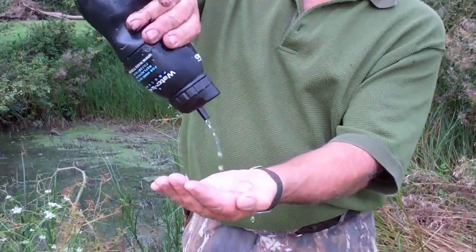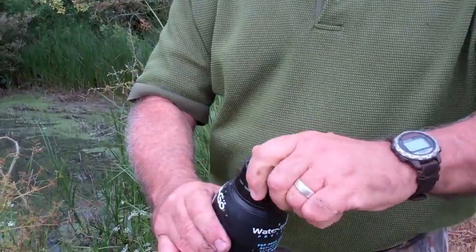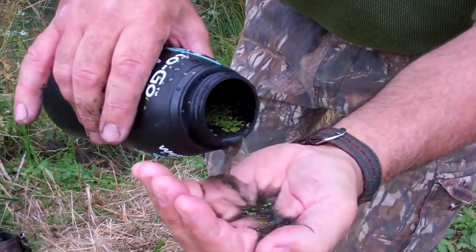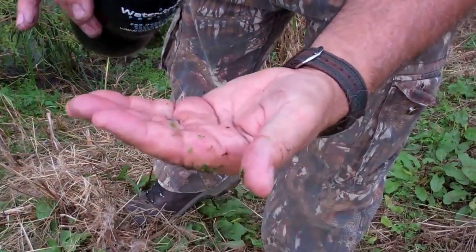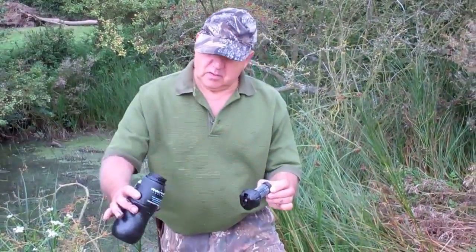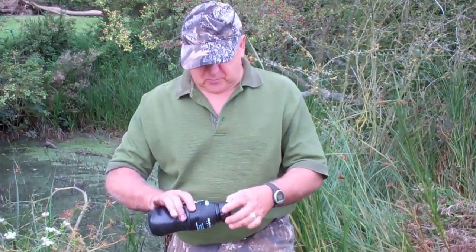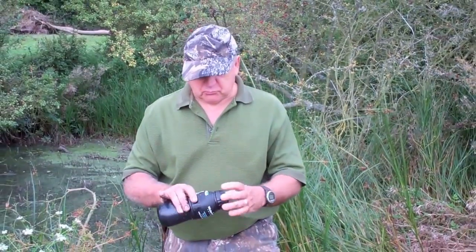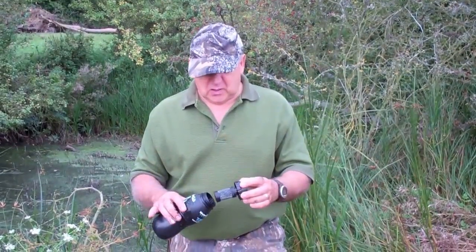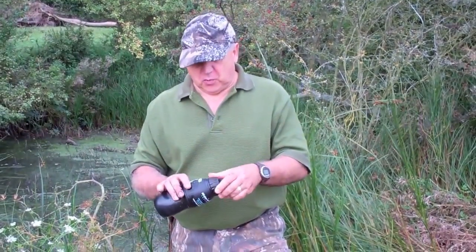So that's your finished product — and this is your before. There you have it: I think that's conclusive proof that this system definitely works. When I get back home I'll give this a good wash out. You only have to remove the filter and you can put it in the dishwasher, sterilizing the whole bottle. This was specific for this test and review, but I think you'd agree it conclusively works.